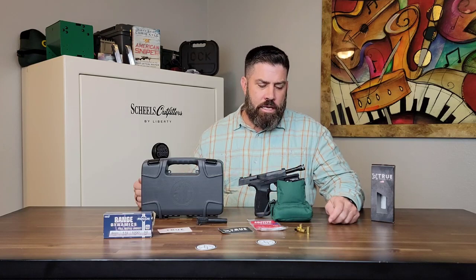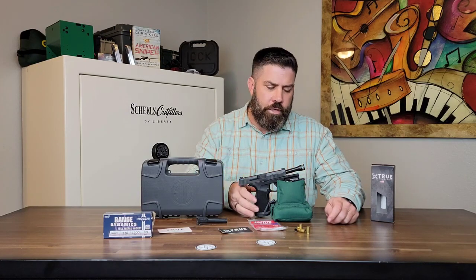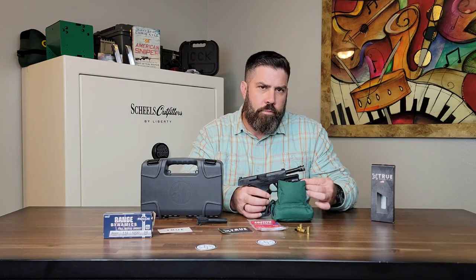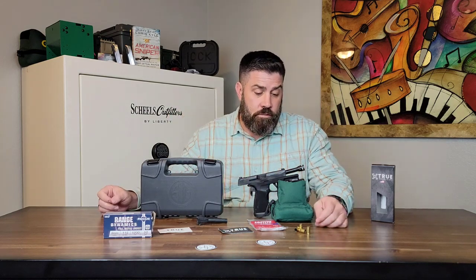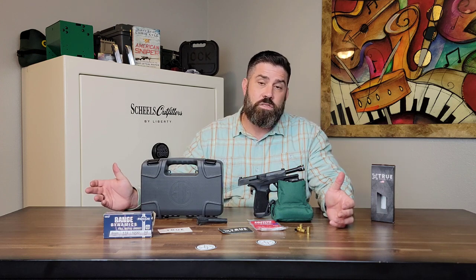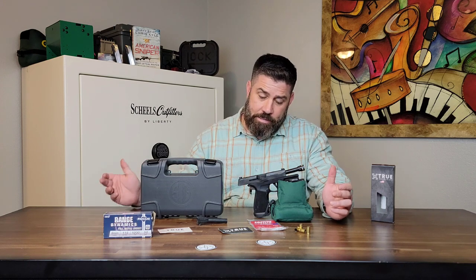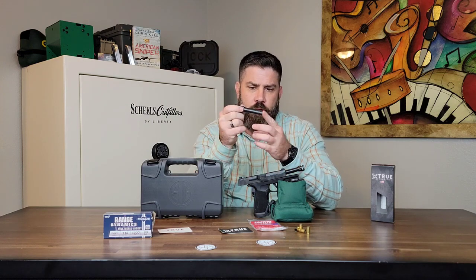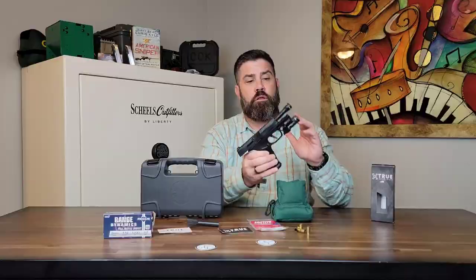For my final thoughts: is it worth putting a micro compensator on the end of your everyday carry pistol barrel? From the results we saw in this video, I would say it made me a better shooter — not only that, but I was faster on my time and also more accurate with my grouping. So I would say yes. Now, my factory barrel did a great job and there was nothing wrong with its performance. But if I'm strictly going off the results of what could I shoot faster and more accurately, the micro compensator easily was the winner.